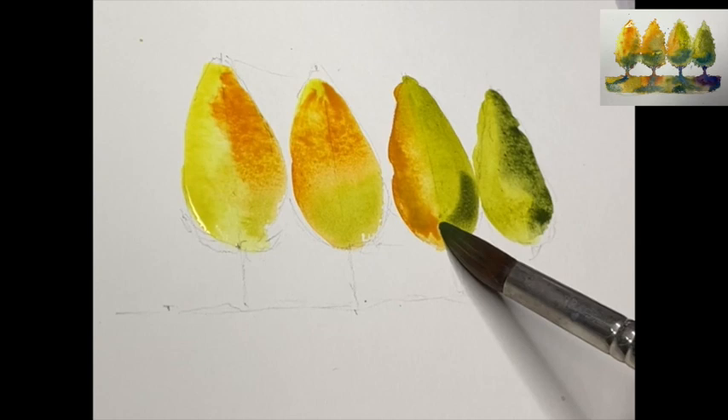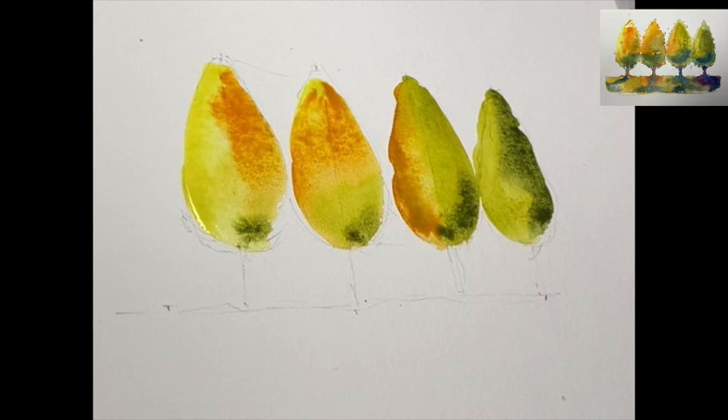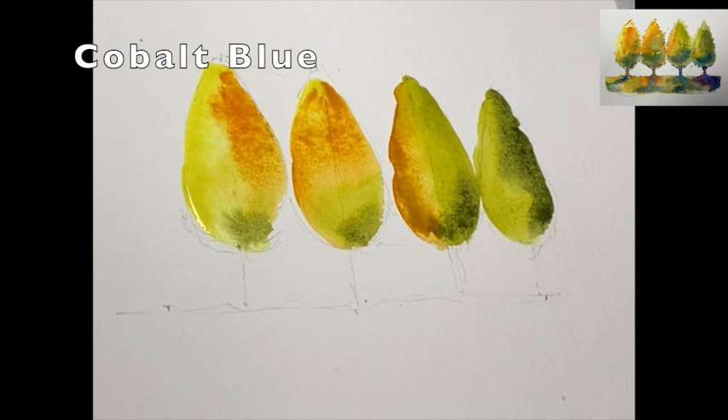Sap green and perylene mixed this time. They look like four pears standing out in a pear bowl! So don't eat them — paint them. These are going to be a fabulous treat.